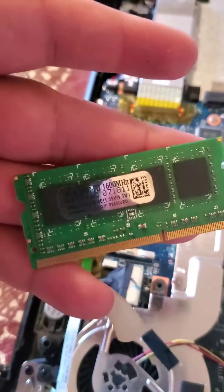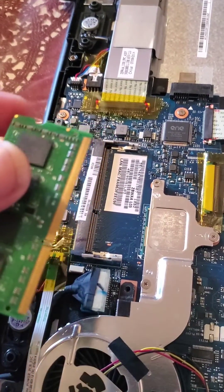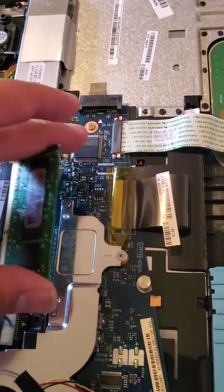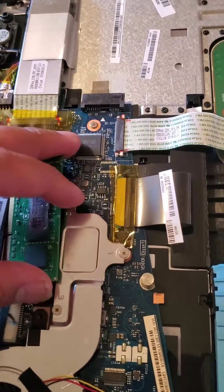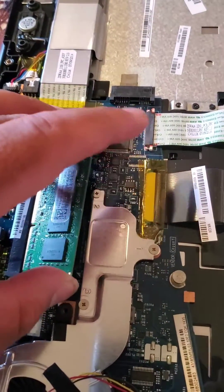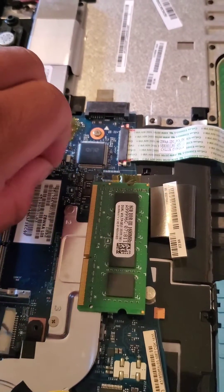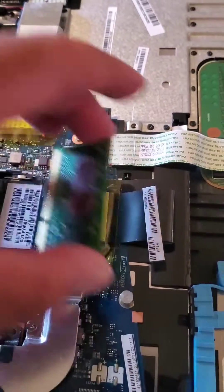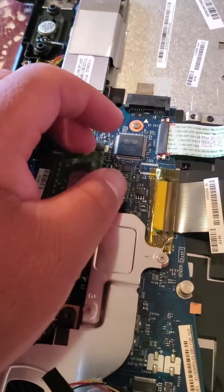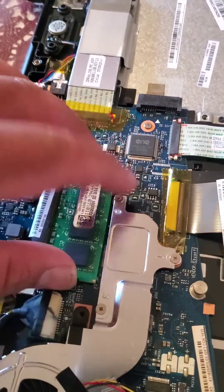I'm updating it to this one, which is an eight gigabyte. Once you put this in like how it was — just like that — first make sure these are always out, then push it in and make sure it's locked.